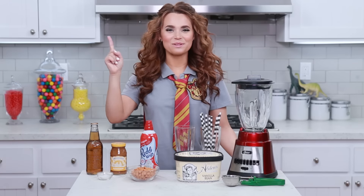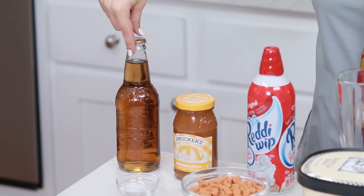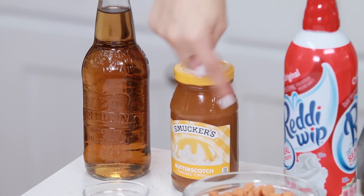So today we're gonna be making Butterbeer Milkshakes! Let's get started! The things you will need will be: 1 bottle of cream soda, some butterscotch syrup,